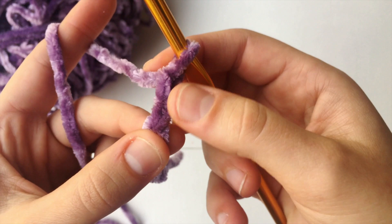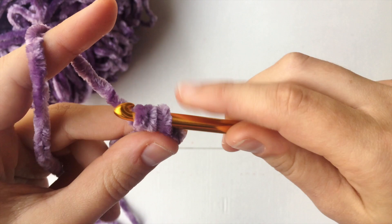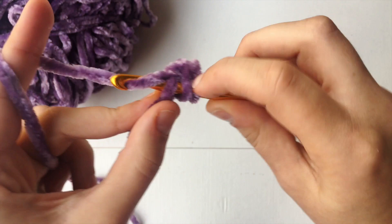So now going in the third chain from the hook, which is the same one you're grabbing onto right now, you want to yarn over, go through that loop right there through that chain, yarn over and pull through. And now you have three loops on your hook. So you're gonna yarn over and pull through all three. And that's a half double crochet.